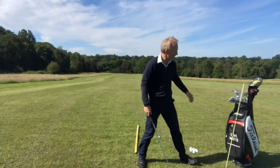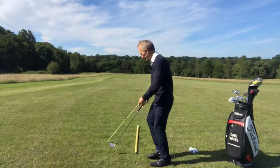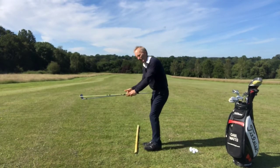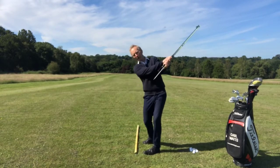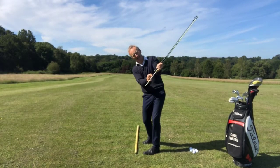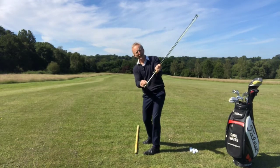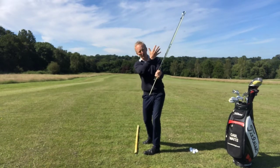Let me give you a drill that will help you get this sensation. Just with your alignment stick, put the alignment stick against your club and grip the club and the alignment stick together. From here, do a few practice swings where you come through and you can see very clearly where the stick is now pointing more at the ball line. This is you now releasing the club — the club is now closing, which will encourage more of the draw shape.